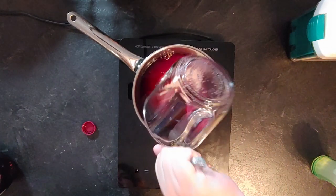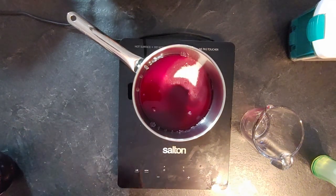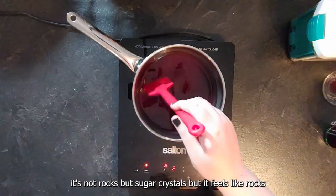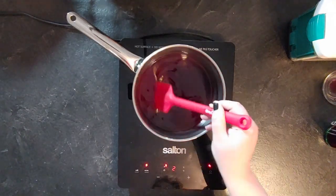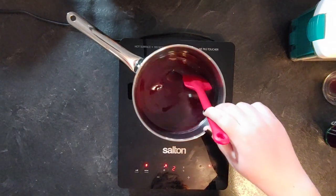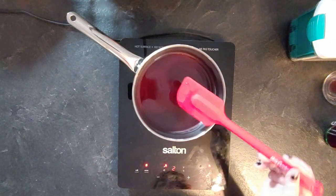The way to know when it's ready: when it's opaque you'll feel something different at the bottom of the pan — like tiny rocks, it's not smooth. Once everything is smooth and you don't feel the sugar at the bottom, it is ready. Take it off the heat and transfer it into a container that's easy to pour from, and it's ready to use.